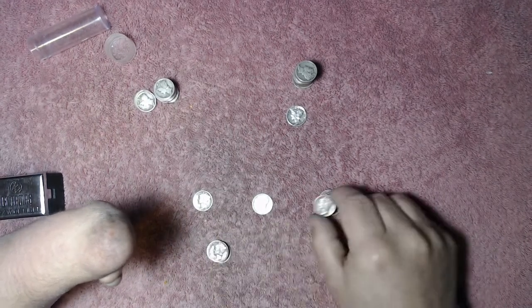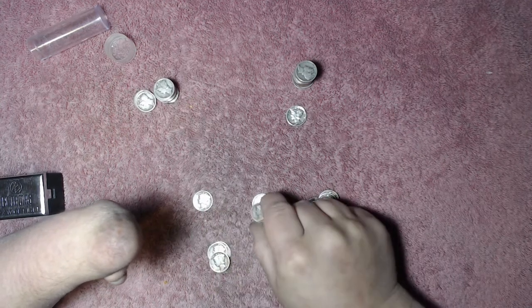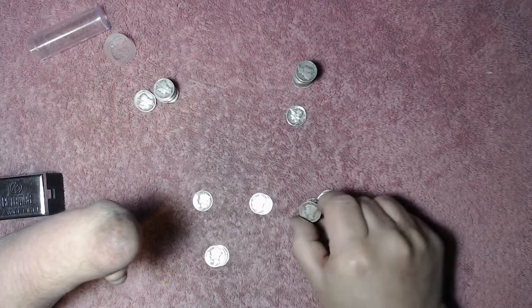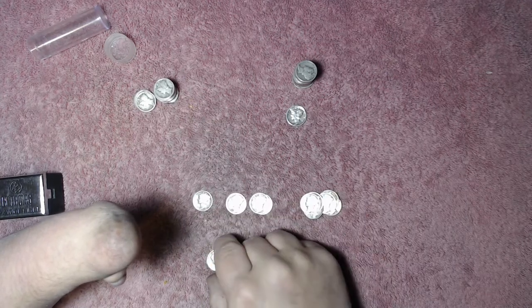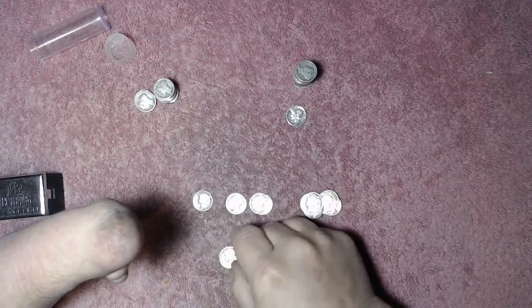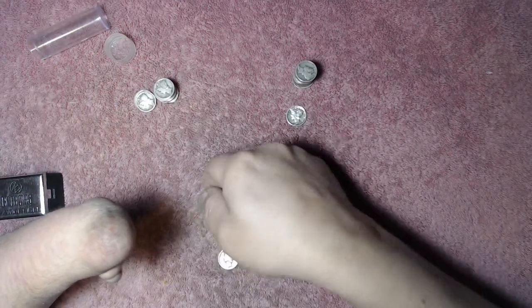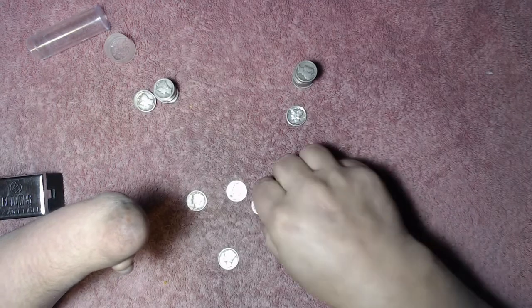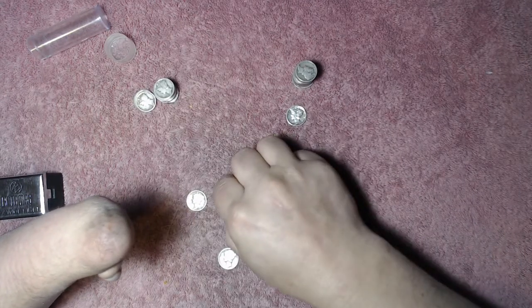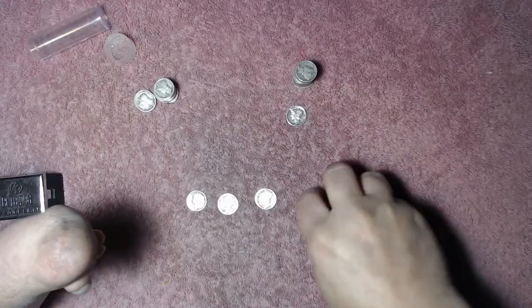1939, '39, '39, '39, another '36, '39, a '35, '39, and another '35. I don't think we got anything special here. There's a '35 Denver — I think that may be a little better date. Nothing off the top of my head, nothing crazy there.